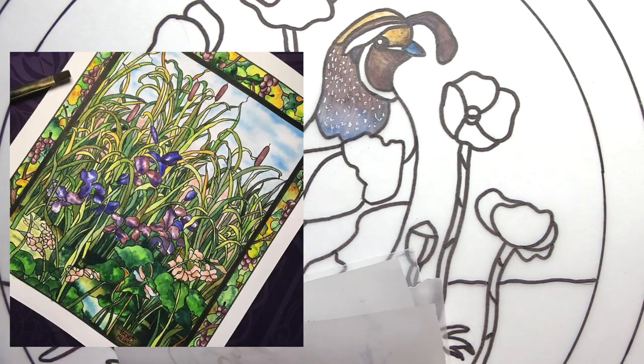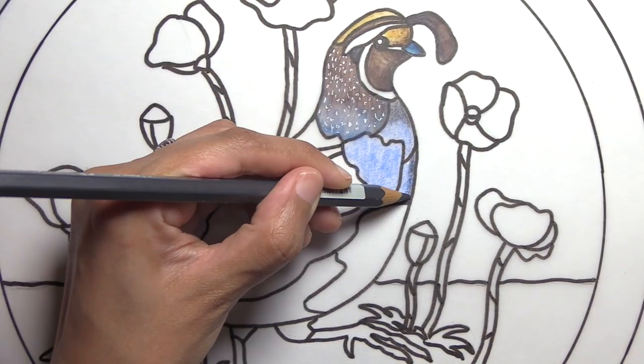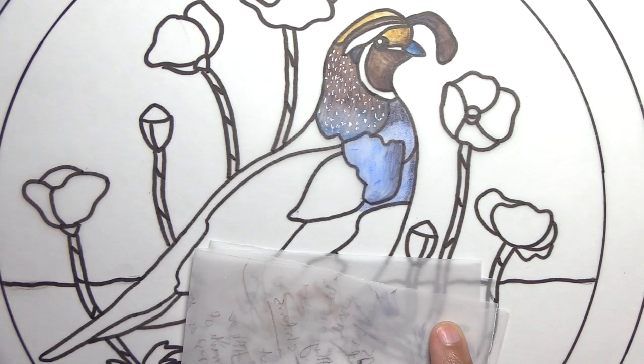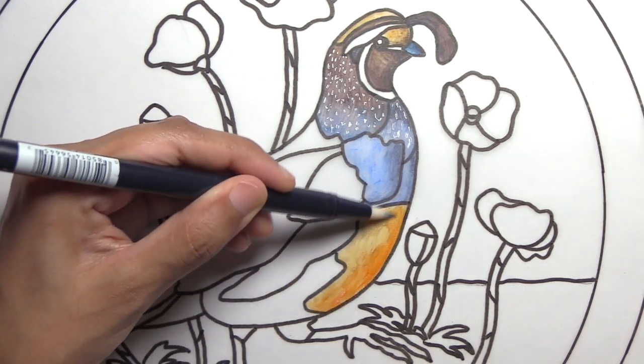I wanted a cleaner look — almost less artistic — for this piece, because it's going to be a crib sheet and reference for a real stained glass artist who's collaborating with me. He'll be taking my original California quail and California golden poppies design that I drew up and now am coloring, and he's going to turn it into a real stained glass piece.